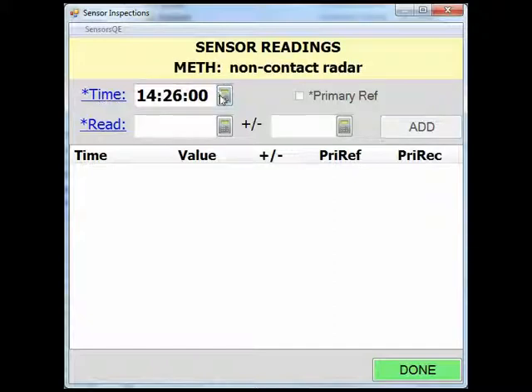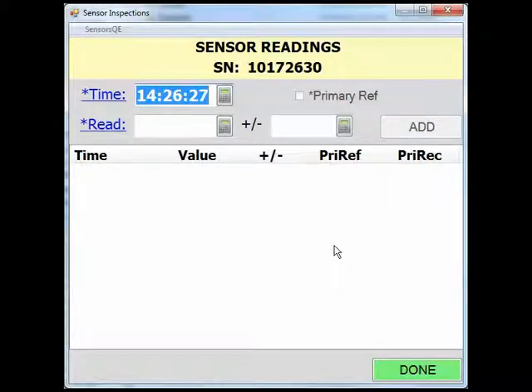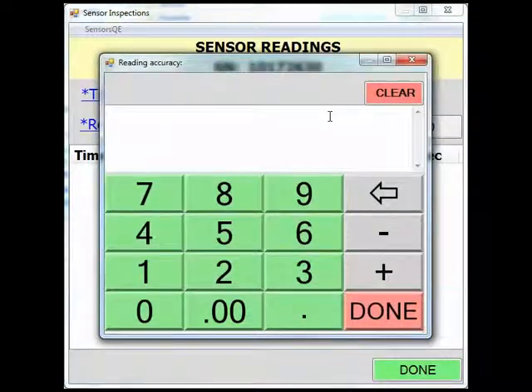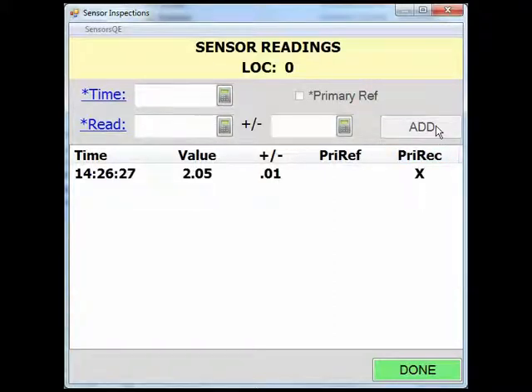To do this, click the Now button and then click Done to return to the sensor reading screen. Next, enter the gauge reading from your radar gauge and the accuracy of the gauge reading. You can do this by typing in the field or clicking the calculator and entering the appropriate values. After the time and the radar gauge have been populated, click Add to populate the gauge reading. After the gauge reading has been added, click Done to return to the sensor inspection screen.